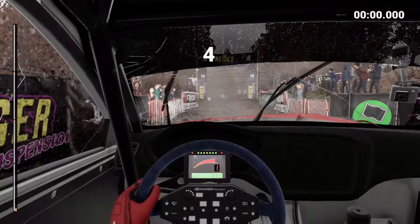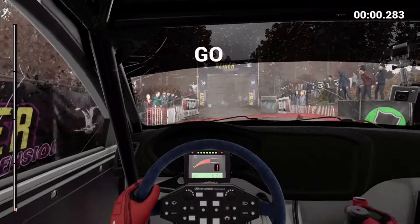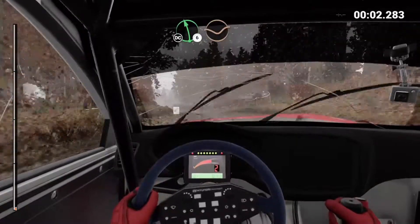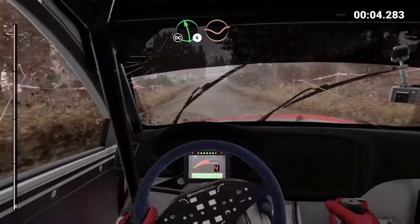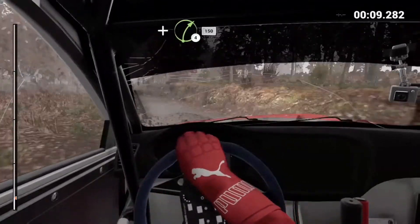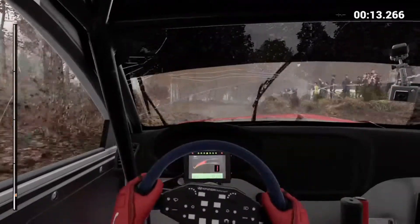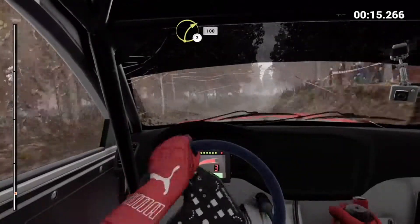5, 4, 3, 2, 1, go. Left 6 over crest, dip, don't cut. Right 5, and left 6. Left 6 and right 4 crest. 150. Right 3 long, keep in. 100.